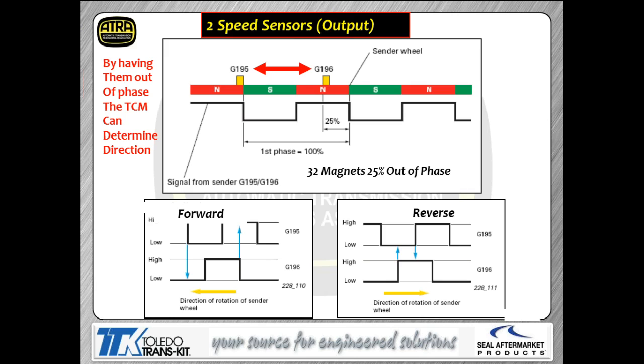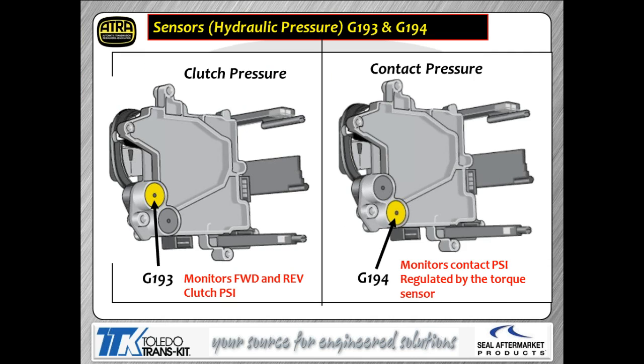The two output speed sensors G195 and G196 are offset 25%, so the square waves they produce are out of phase. This is intentional so the system can determine which direction the car is moving — forward or backward. There are also two pressure sensors: G193 is a clutch pressure sensor monitoring your forward and reverse clutch, and G194 is a clutch pressure sensor monitoring pressure going to the pulleys themselves — essentially a torque sensor.